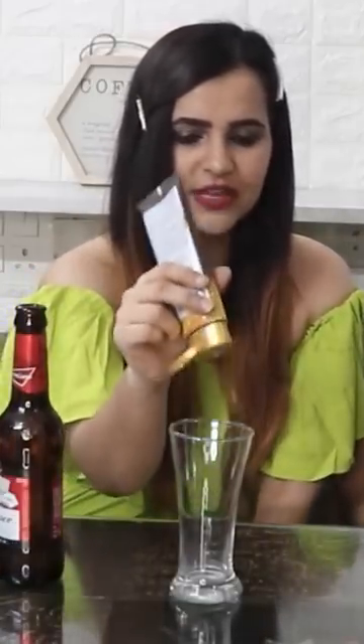Now we will show you how to make ullu — we will show you how much fizz is there. Let's take Budweiser's non-alcoholic beer. Now we will add magic — we will mix a little soap in it. Okay, let's try it.